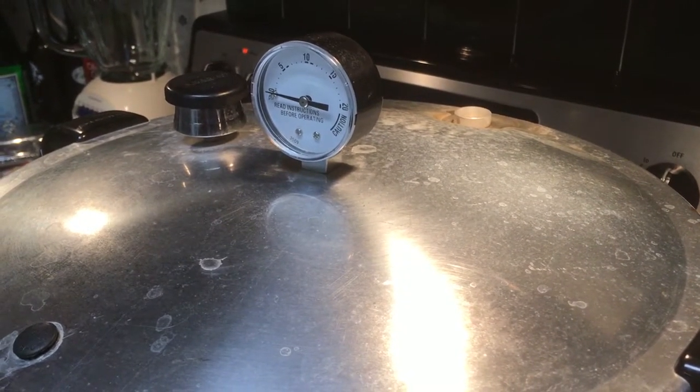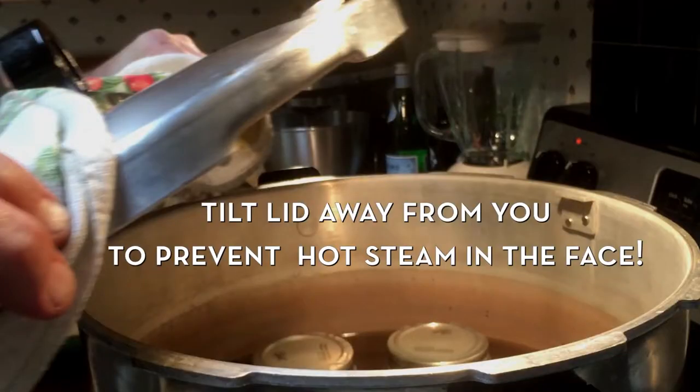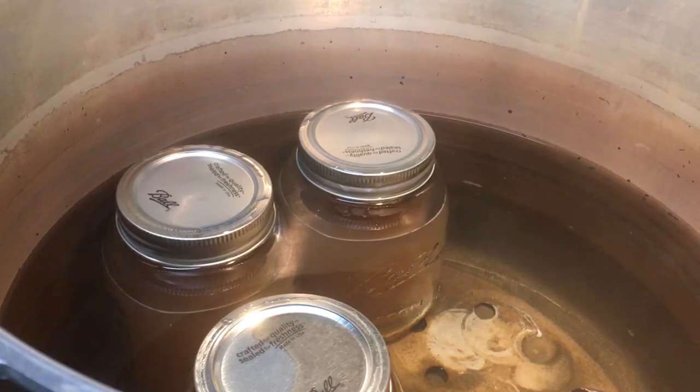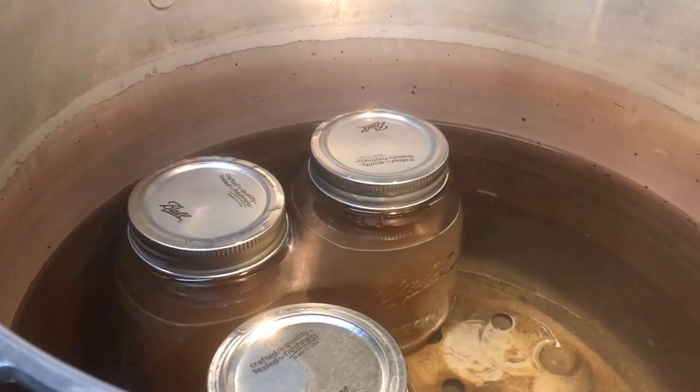Things have settled down now. We're going to open her up and check it out. When you go to take off the lid, be sure and hold it at an angle so that all the steam and water from the top will run off. It has been quite hot before and I learned my lesson the hard way. We're going to take them out now.